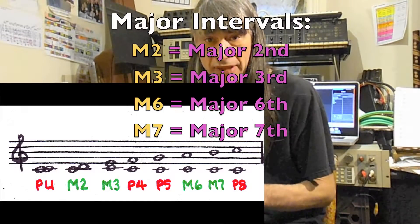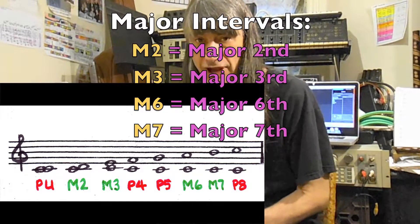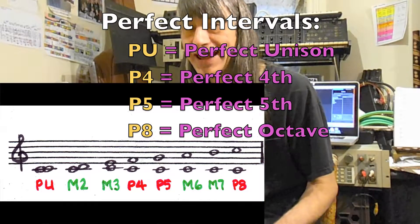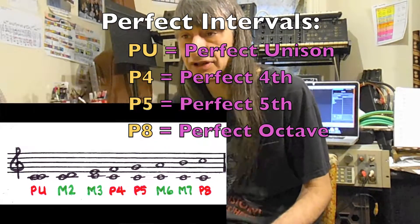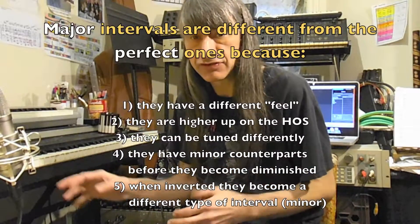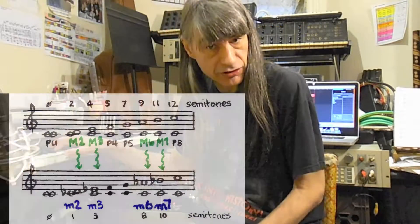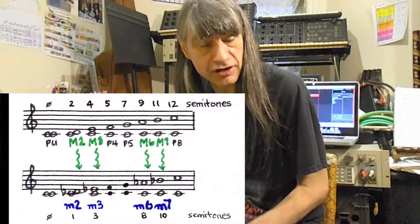Notice that four of these intervals are what we call Major, signified with a capital M, and the other four are what we call Perfect, signified with a capital P. There is a great difference between these intervals. For one thing, the major intervals have minor counterparts, like the minor third, and the minor sixth, and the minor seventh.